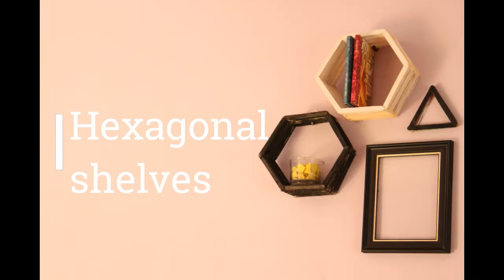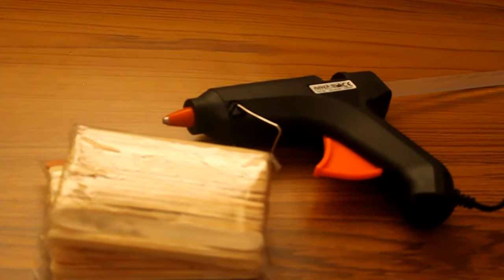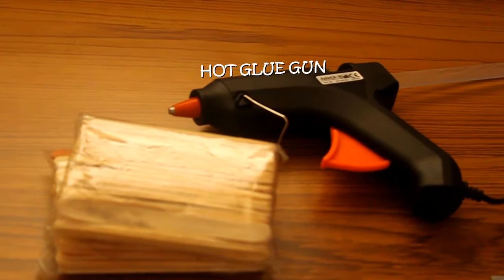First up, we have these really pretty hexagonal shelves. You need about 100 popsicle sticks for each and a hot glue gun. If you don't have a hot glue gun at home, no worries, you can always go with the regular glue.